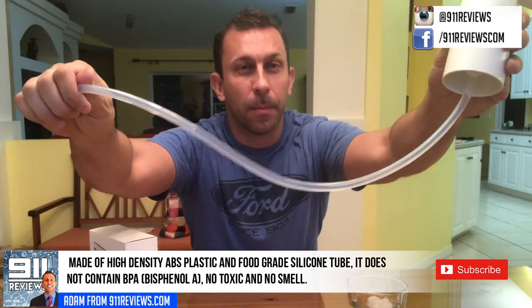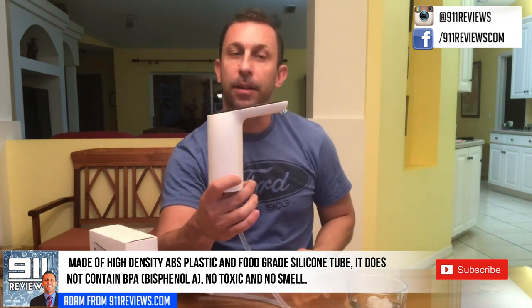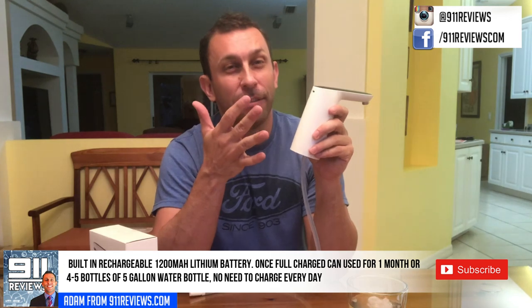Some of the screw tops don't work perfectly with it but you can adjust it accordingly. High-grade industrial silicone — you just put this into the jug and it sits on top. Balance is right there and then you just press the button on the top. It will last for over a month at a time with a charge. You can do up to five five-gallon jugs, which is a lot of water, and it gets you drinking that water that you need.